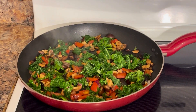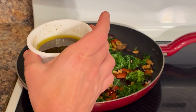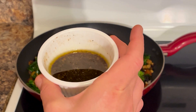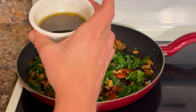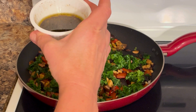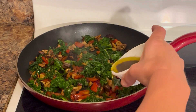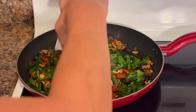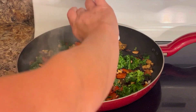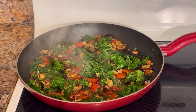After you do that for another one or two minutes, at the very end you're going to drizzle your dressing. The dressing is made up of one tablespoon balsamic vinegar, two tablespoons olive oil, one half teaspoon minced garlic, one teaspoon ground ginger, and one teaspoon cayenne pepper. Go ahead and drizzle that right into the pan and turn your heat down a little bit.